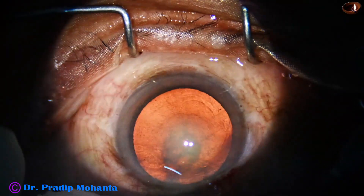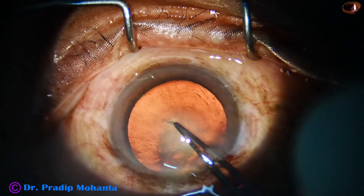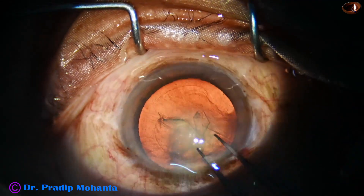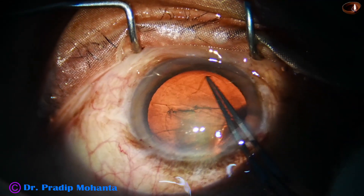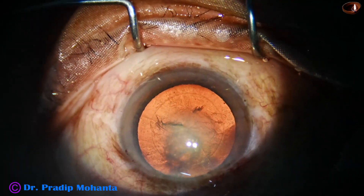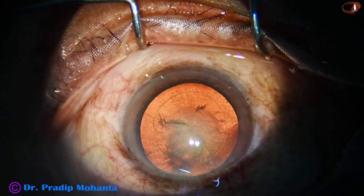And now capsulorhexis. This is a Utrata forceps, very thin, and this instrument is very good for capsulorhexis.